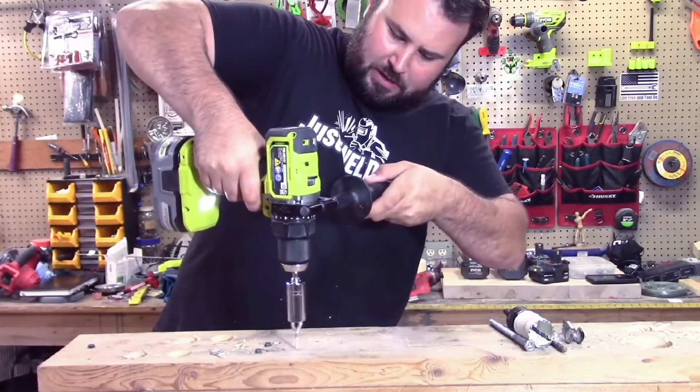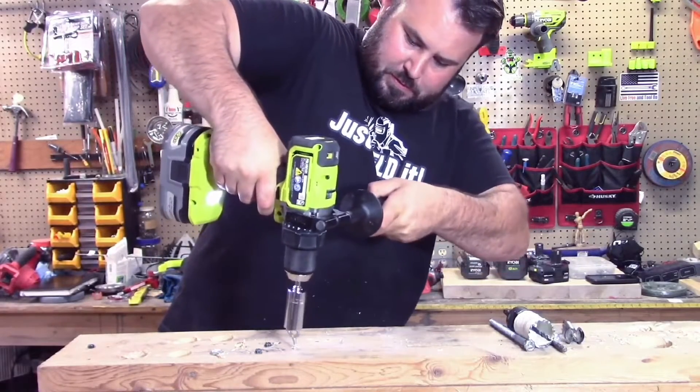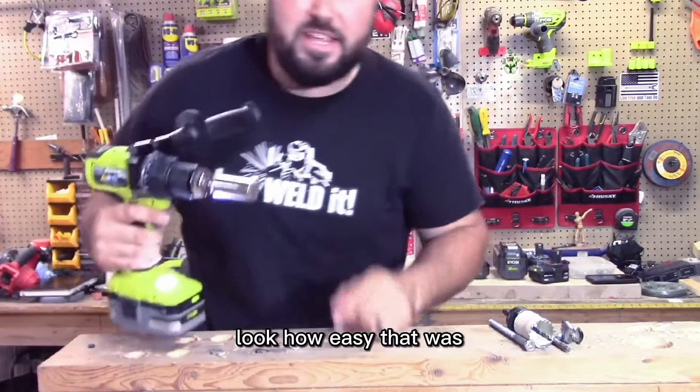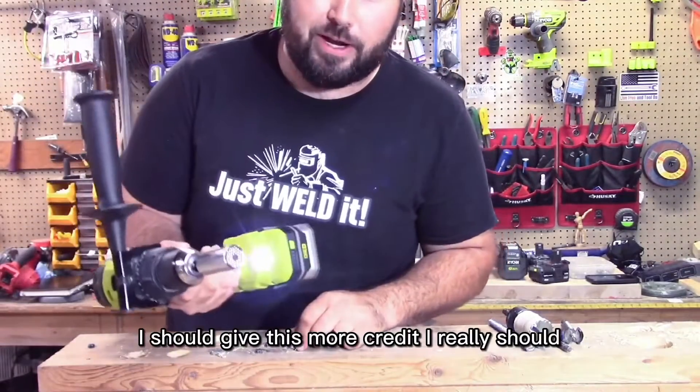Get it started. Man, I feel like MacGyver right now. Look how easy that was. God bless it, man. I should give this more credit. I really should.